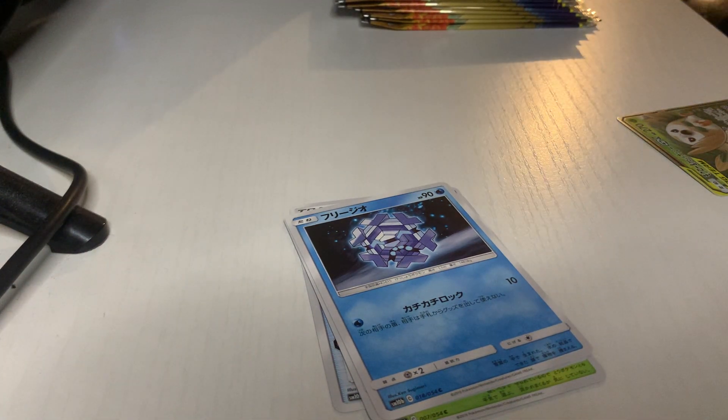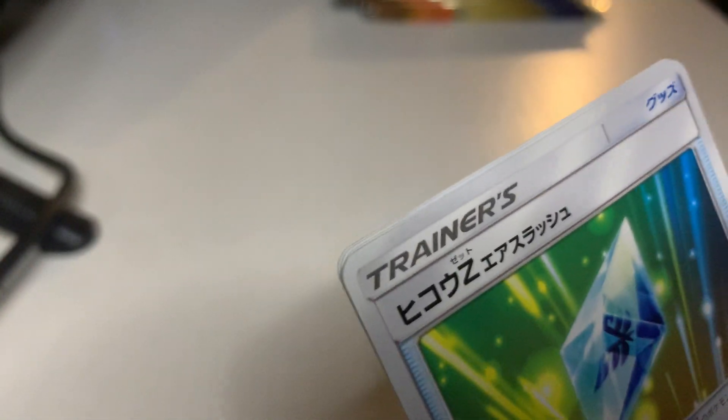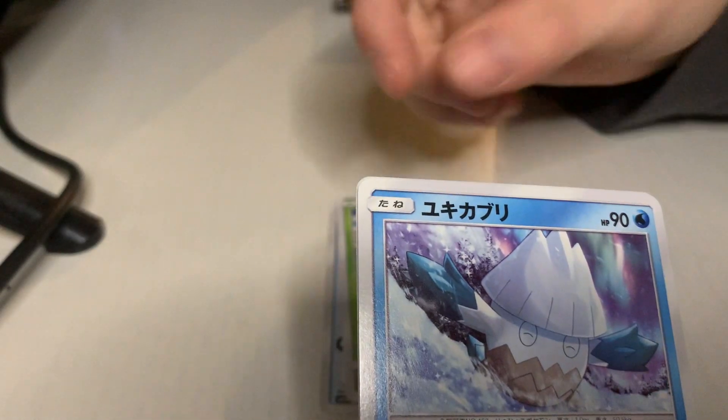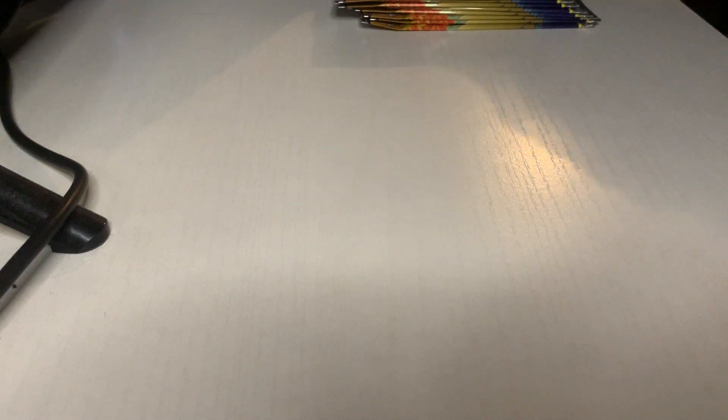So we got a couple of decent pulls, nothing too hype yet. We did get the legendary trio, so that's cool. I don't think I'm gonna get many amazing pulls out of this honestly. I really want a V-Max — I said G-Max, I meant V-Max. I'm gonna get these things out of the way. Don't know, don't know, can't remember, can't remember. It's all good.